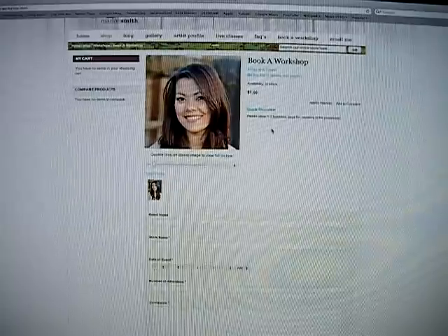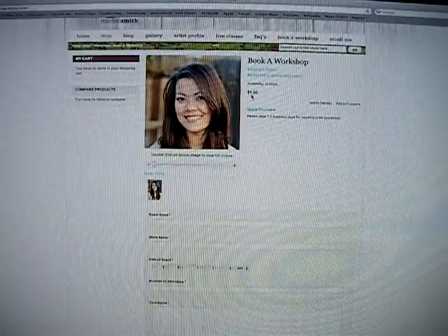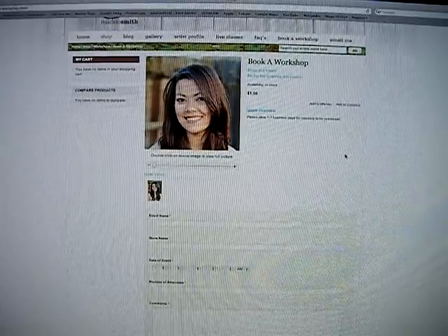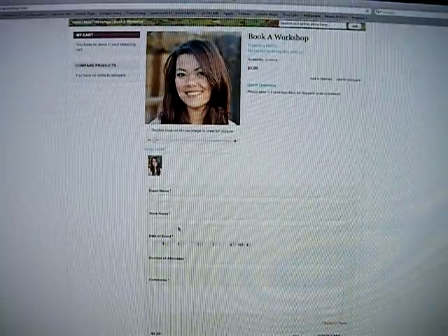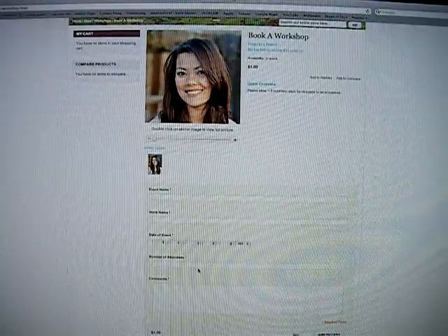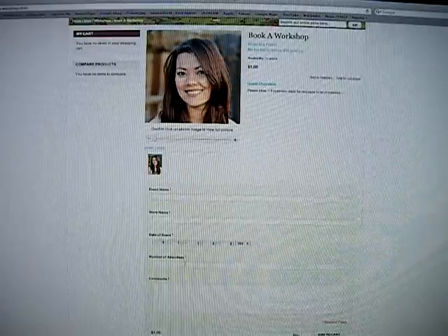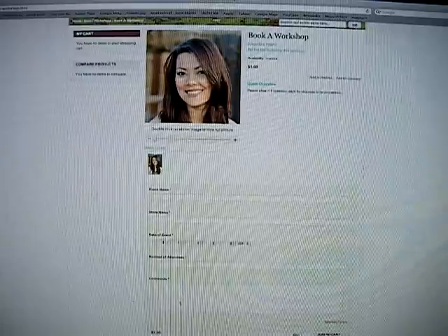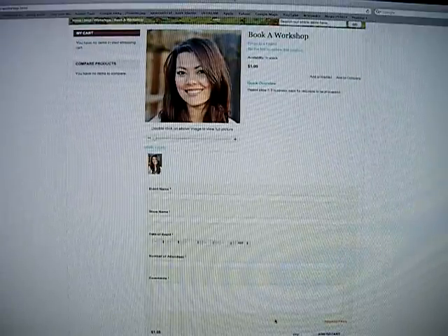and we only put the dollar processing fee on there so we can get some serious requests. A dollar is not a whole lot of money, so if you do book a class with me and pay this dollar, I will be more than happy to apply the dollar back to the workshop that you book. You'll just type in the event name, store name, date of event, number of attendees — you could just guess and put a maximum number or your average — then some comments about your store and events, and then you would go ahead and pay the dollar.